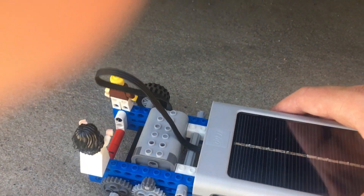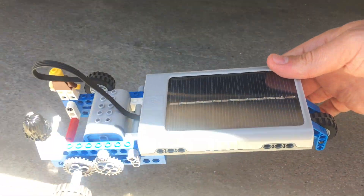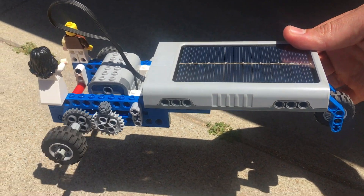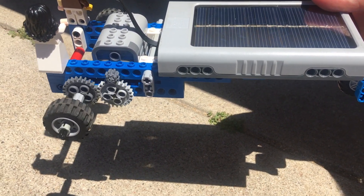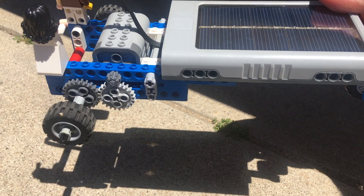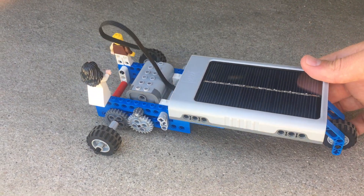You'll notice it only has one wheel on the front — that's to help reduce friction, so there's less pieces touching the ground to help it move a little bit faster. I have it here in the shade because watch what happens the second we bring it out into the sun — those gears start turning and it turns our rear axle which has our two wheels attached to it.